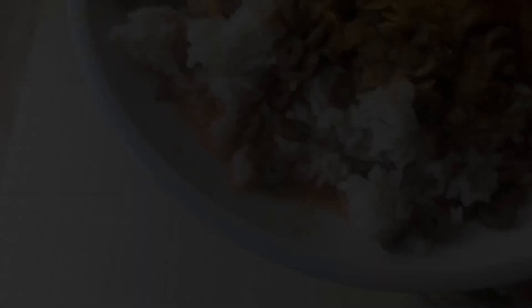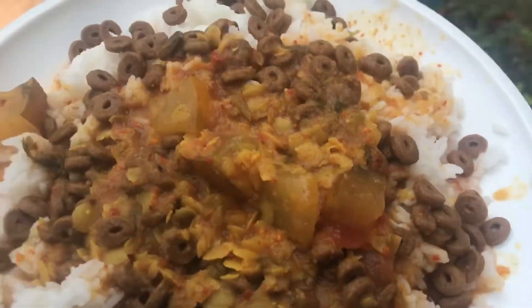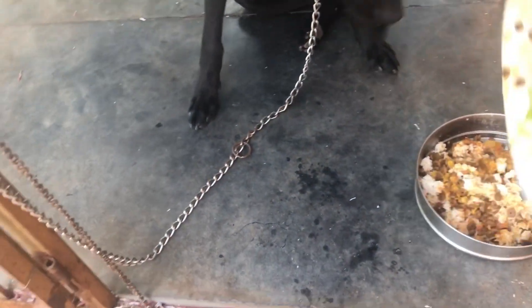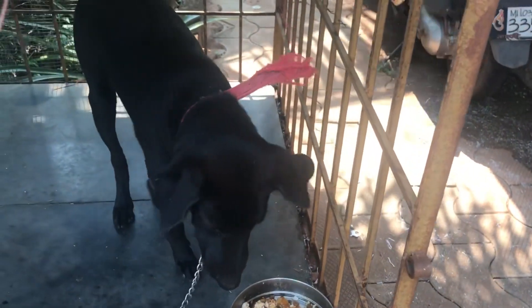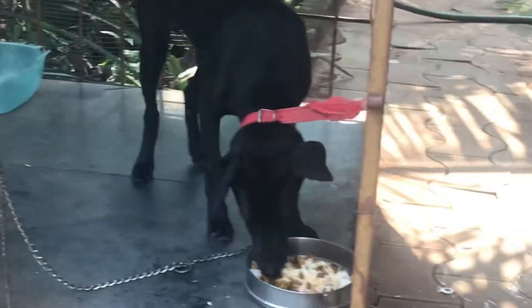Yeh tha Sheru ka khana jo dupir ka khana hai. Jordan udher bhi ghore jaisa idher udher ghum raha hai. Toh mein Sheru ko khana dhene ke liye gaya. Usme Jordan ka khana bhi mix kiya — kyunki aaj bhejta toh meinne socha isko bhi kha lene do. Yeh toh chawal khata hai toh isko Jordan ka khana bhi mix karke diya. Aur yeh raha apna Sheru, full kalya.